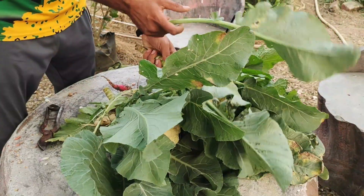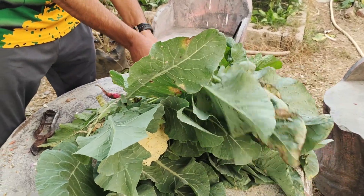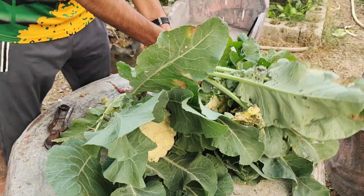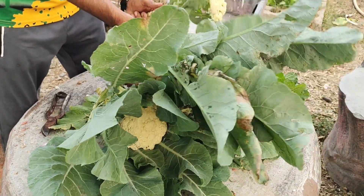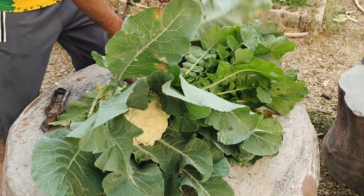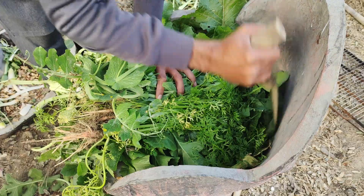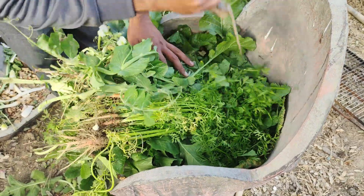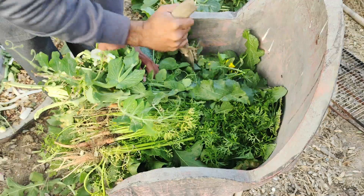To get started, gather all the vegetable leaves, peels, and scraps you'd normally toss away after harvesting. Ensure the scraps are clean and avoid anything rotten or moldy, as they can negatively impact your fertilizer. Once you've collected your scraps, chop them into smaller pieces. This step is essential because smaller pieces decompose faster and release nutrients more effectively.